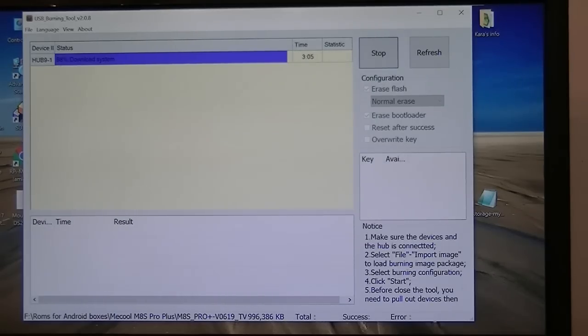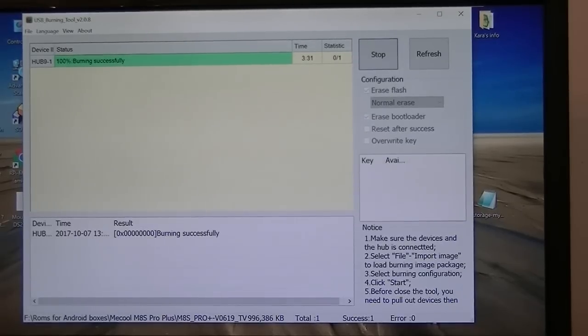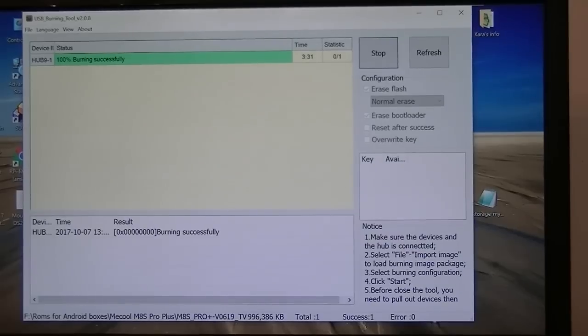Right now we're at 98% complete. Some people were complaining that's as far as their box gets when they try to update. I've updated this box several times. I also have LibreELEC running on it on a microSD card, so I can dual boot — if I want Android I use Android, if not I reboot it and it boots into LibreELEC. Burned successful — it's done. I burned it to the EMMC memory using my computer.